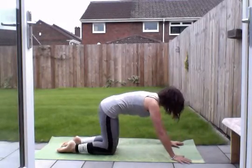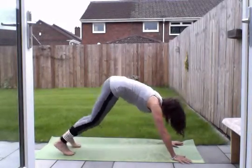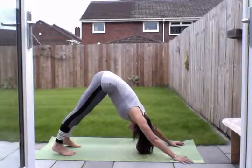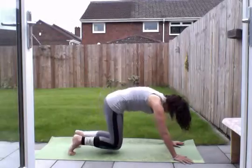Push back, forward fold. Tuck your toes under, back into downward facing dog. Just one breath in. Exhale, down to your knees.